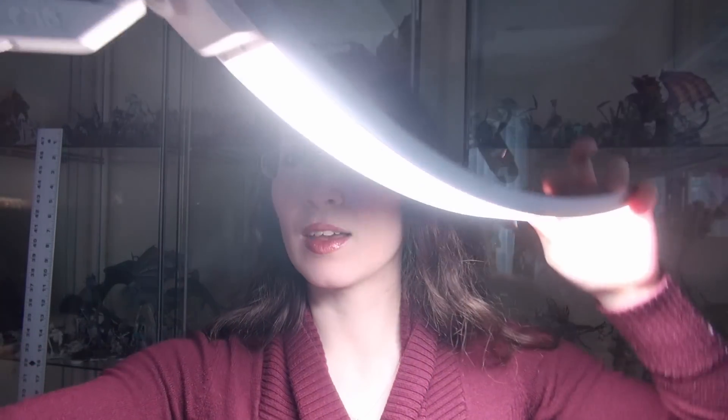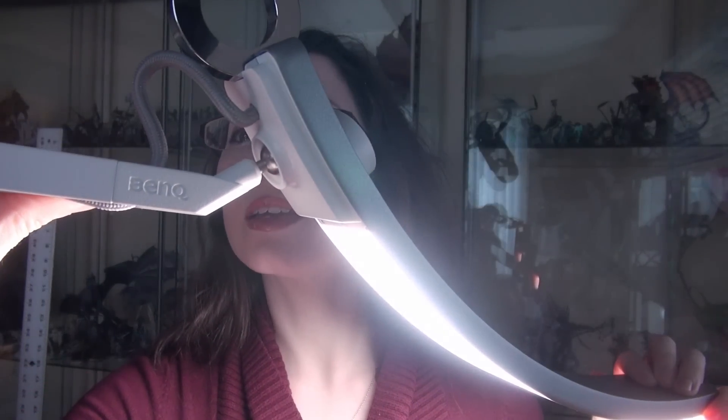Hi, this is Naomi with Sword and Steel, and today's video is about a reading lamp — well, a miniature assembly, painting, and airbrushing lamp, really. And this guy is by BenQ.